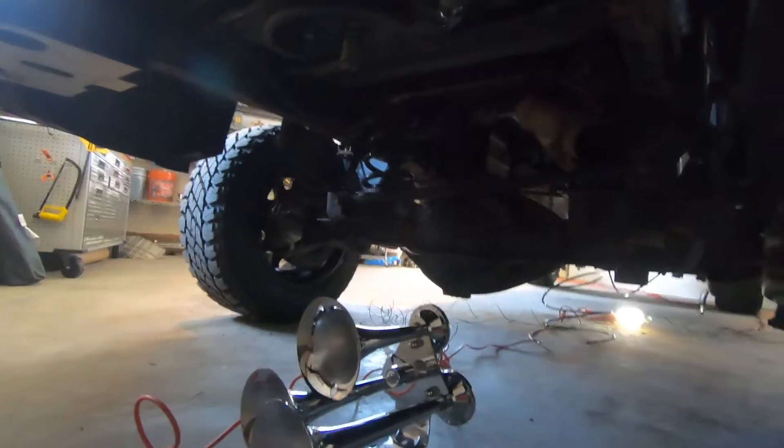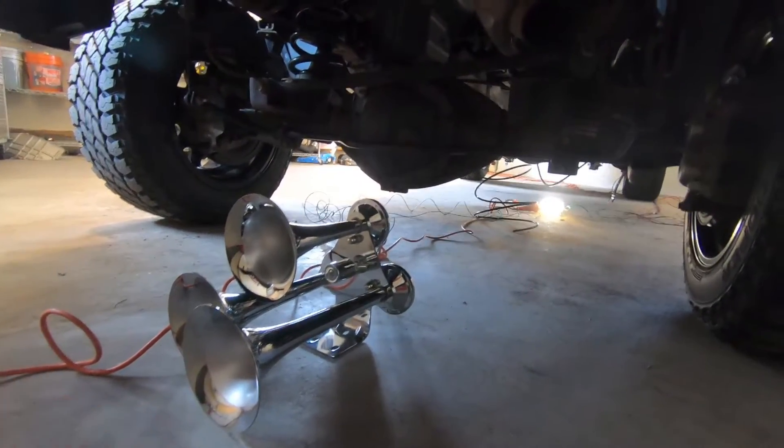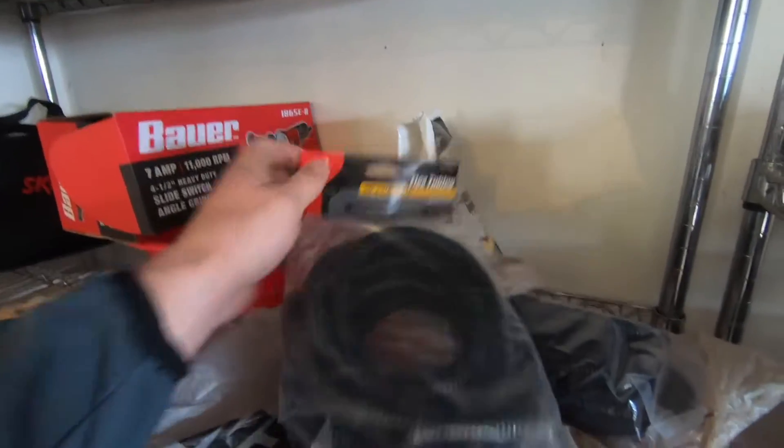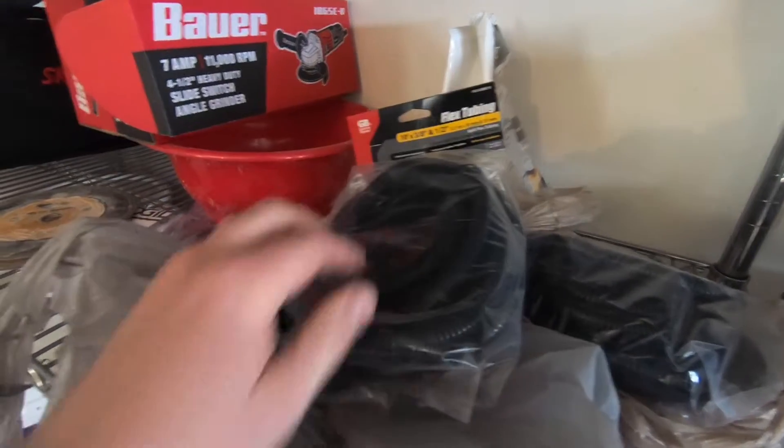Going to the back, we have the horns here ready to go — they'll go somewhere in this vicinity. We'll probably do those last and start working on the wiring, clean it all up, and obviously paint things. Once we get the wires in, we're going to put a plastic conduit-type deal on it. I'll use this flex tubing and put it all around the wiring and secure it up nicely into the truck.